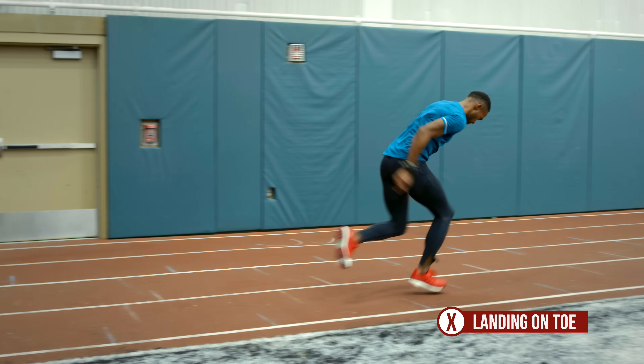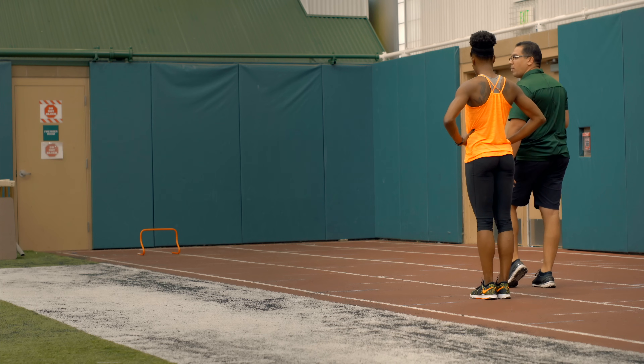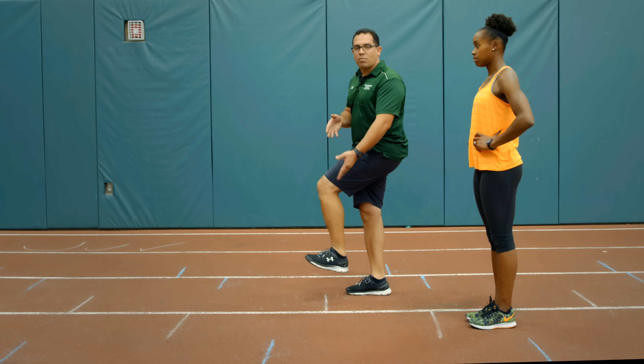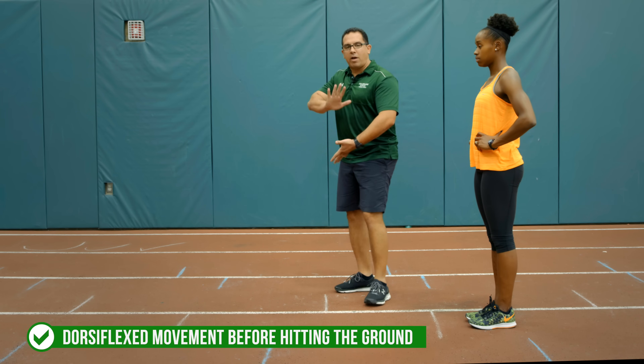Upright sprinting — one of the biggest common mistakes during upright sprinting is for athletes to be 'toesy,' as Janae calls it. Landing on the toes or only on the ball of the foot is the problem. We want to land flat-footed, meaning getting that dorsiflexion movement with the foot before you hit the ground. The heel barely misses the ground — she's landing flat.